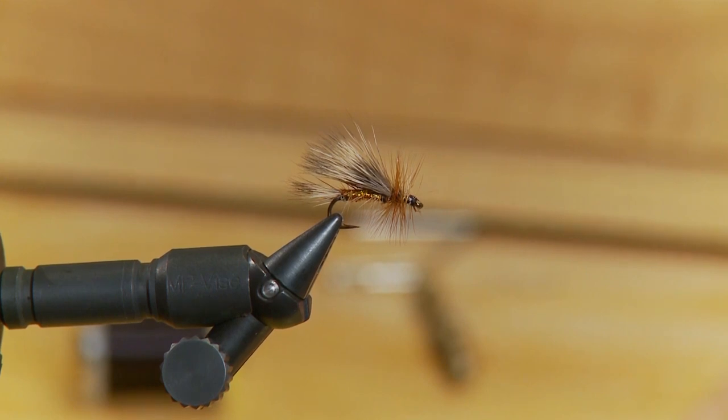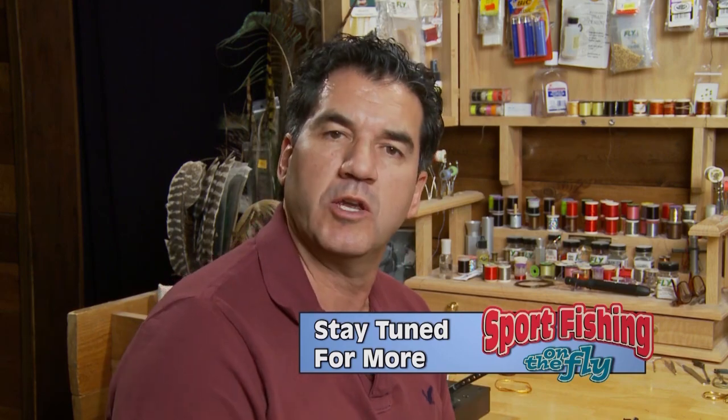I've used it when mayflies have been coming off. But when you've got small stones hatching, you've got aggressive fish, you've got some big caddis or sedge on the water — this is a great go-to pattern.